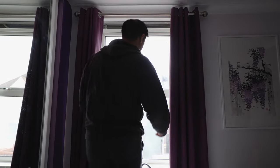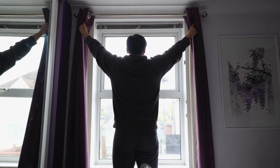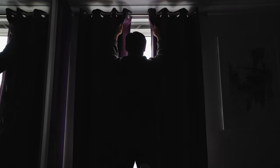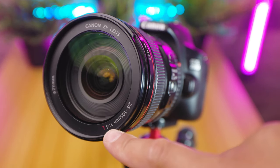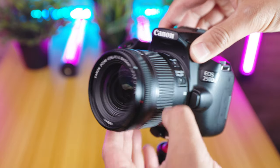A good way to think about aperture is to think about the curtains in your home. If you open them wide, lots of light comes in. Or if you only open them slightly, only a small amount of light is let in. We measure aperture using something called f-stops, and you will see this on your lens — a number like f-stop 1.4, f-stop 2.8, f-stop 4. The smaller the f-stop number, the larger the aperture will be and the more light you will have hitting the sensor.